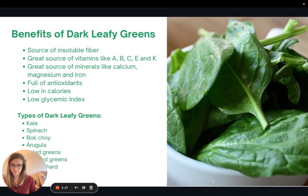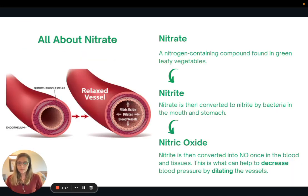Dark leafy greens are full of antioxidants, and they're also really low in calories and low on the glycemic index, which means they're very low in carbohydrates. One of the reasons why dark leafy green vegetables are so great is that they have been correlated to help lower blood pressure.